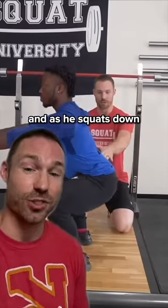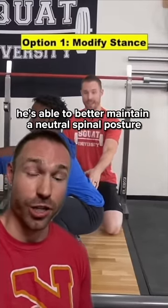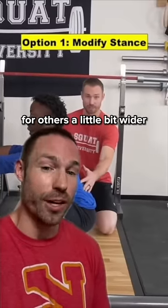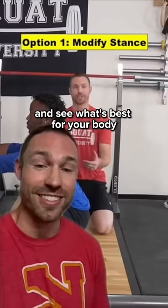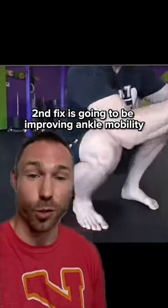Darren here is going to take a wider stance, and as he squats down you can see he's able to better maintain a neutral spinal posture. For some people you may need to go more narrow, for others a little bit wider, but try different stance widths and see what's best for your body.